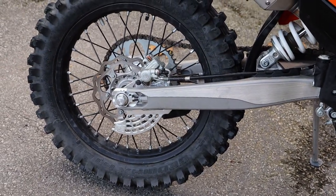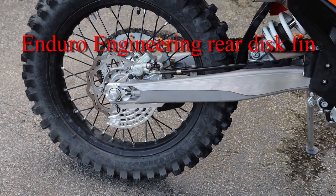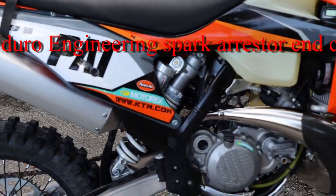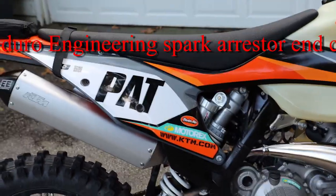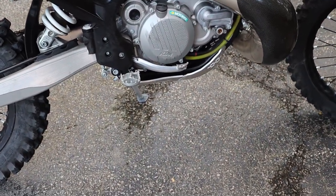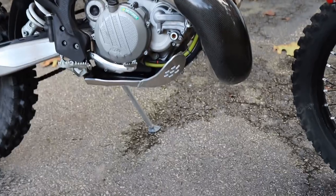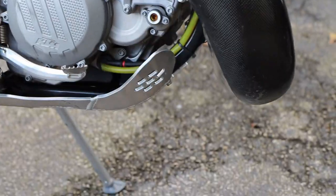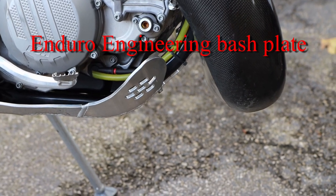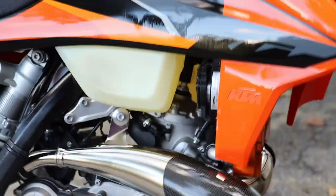At the rear we have the Enduro Engineering disc fin to protect the rear disc. I have a few things coming: an Enduro Engineering handle that'll go in those muffler mount holes, and some new Fastway Evolution Air foot pegs. And while it should be obvious and included on any kind of dirt bike, we've got the Enduro Engineering bash plate to keep the rocks happy.